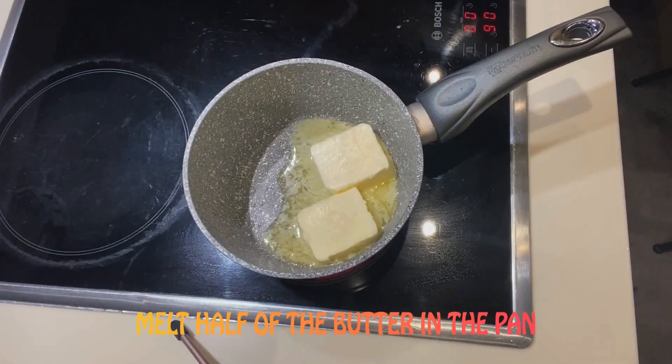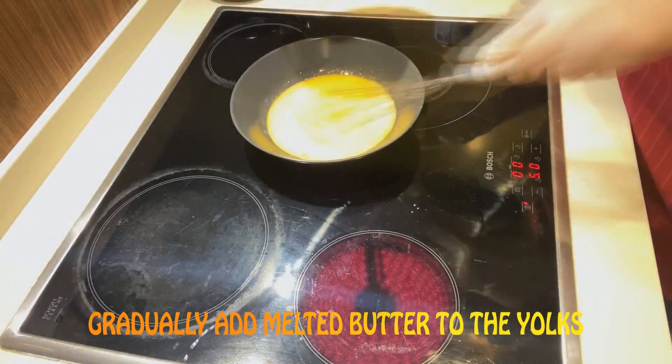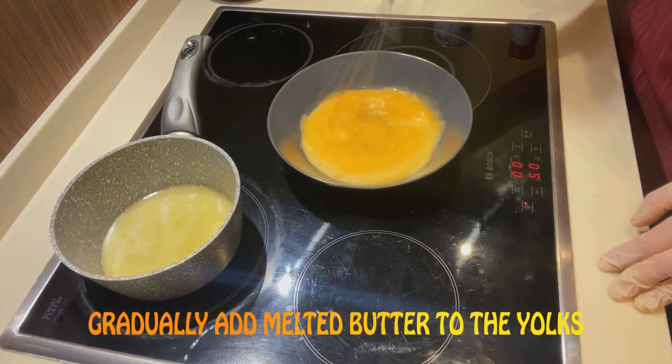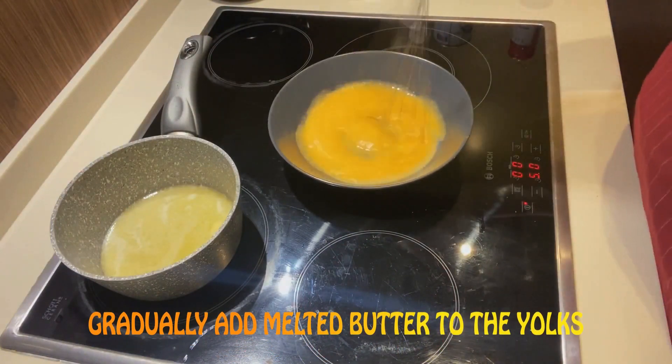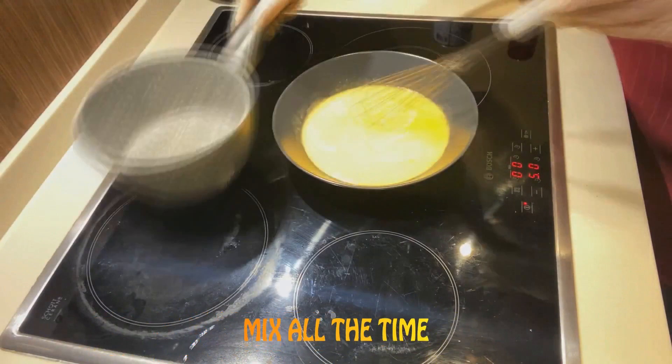Melt half of the butter in the pan. Gradually add melted butter to the yolks. Mix all the time.